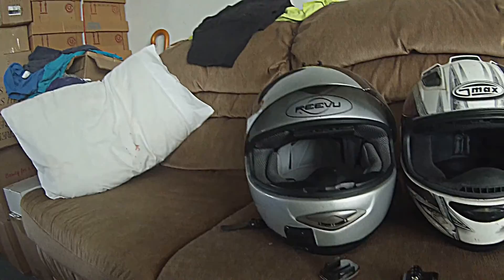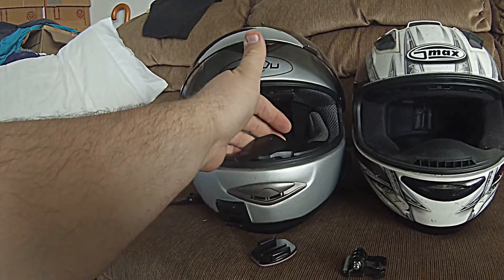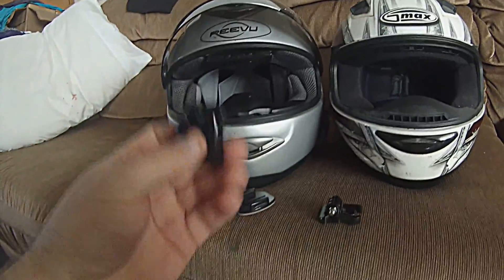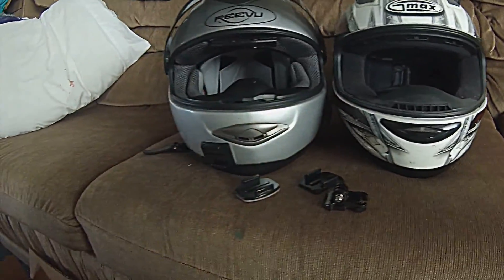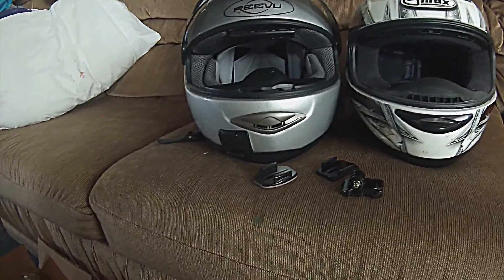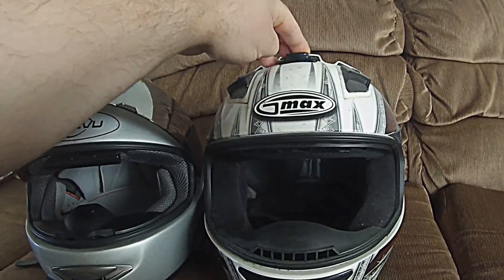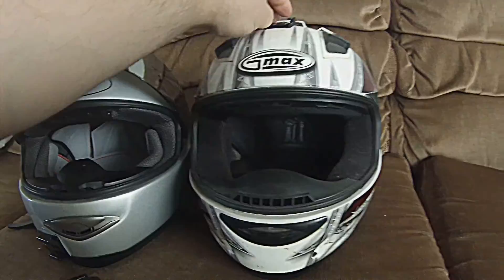But if you do the top mount, you've got to make sure your visor is all the way up. That way you're not going to hit your camera or your mount, and it's out of the way. And it's the same thing with my G-Max — you can mount it like this, mount it like this, and then get your angle.